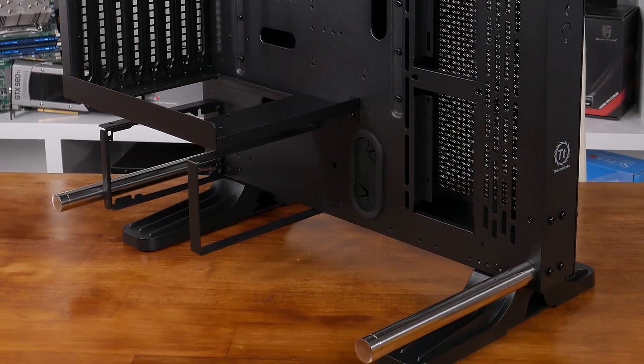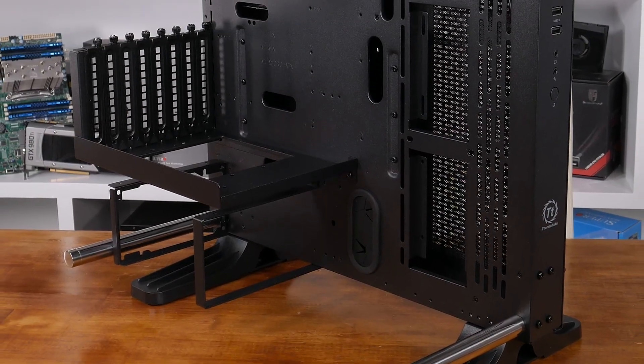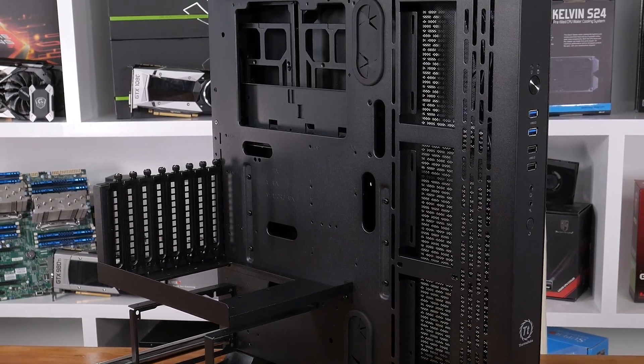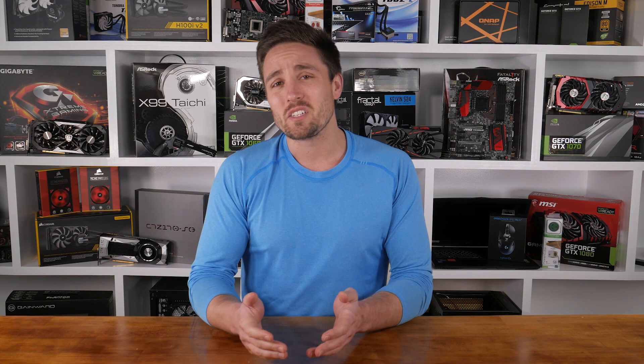Recently, Thermaltake announced their latest chassis in their unique open-frame wall-mountable Core P-Series: the Core P3. Late last year, we saw the arrival of the Core P5, and since then, the PC modding community has gone wild with this case, creating loads of amazing custom liquid-cooled builds. Given the success of the P5, Thermaltake has been looking to create yet another case to entice modders. That case was announced earlier this month and is now known as the Core P3, and it's surprisingly similar to the P5 in many ways, while being quite different at the same time.